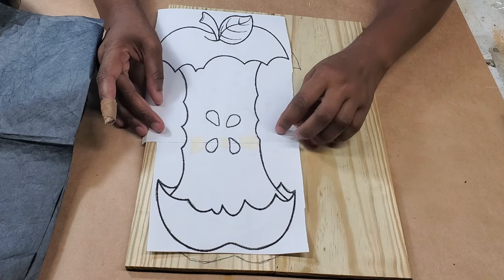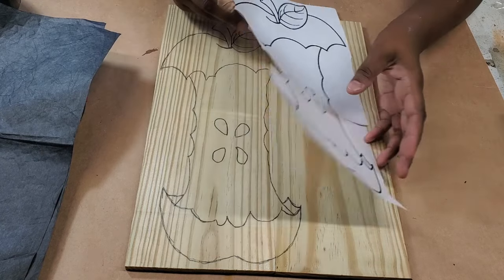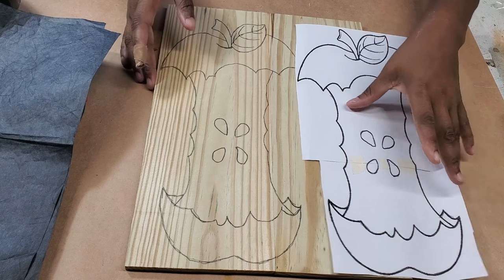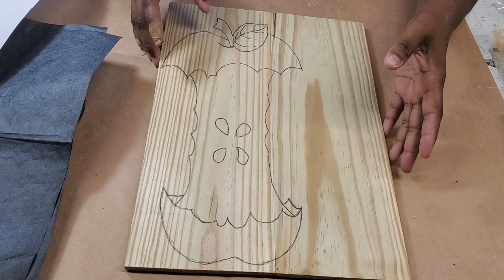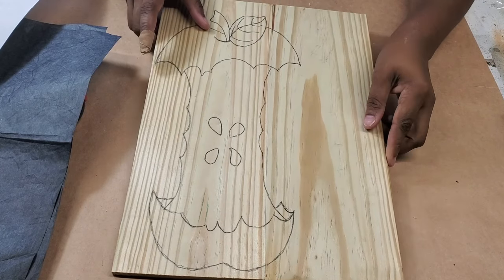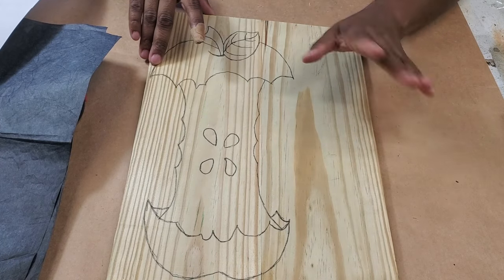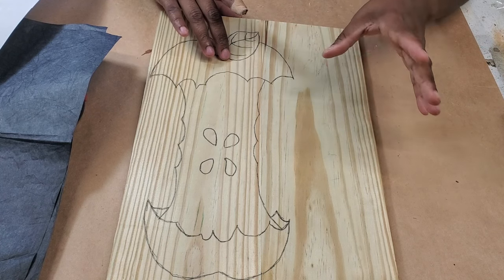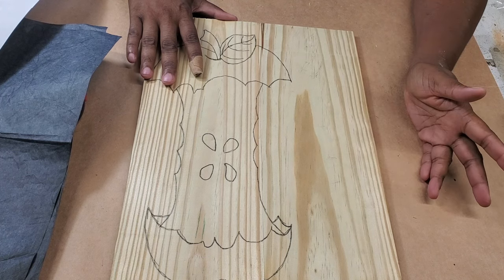Today we're going to be working on this project right here. It's an apple core as you can see. I have traced this apple core onto this piece of wood — I glued two pieces together because I didn't have anything wide enough. I wanted it to be about a half inch thick but I ended up planing it down a little too vigorously. So it's just under a half inch, but I would suggest if this project interests you, go ahead with the half inch — I think it would be cute to have it a half inch thick.